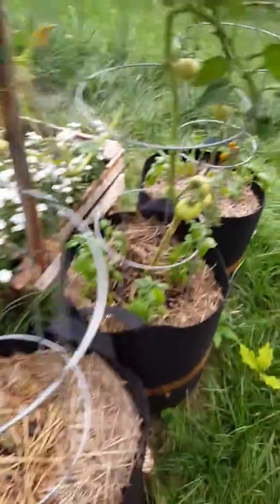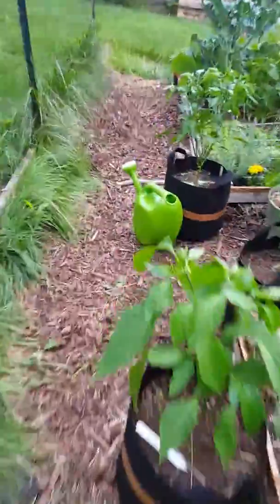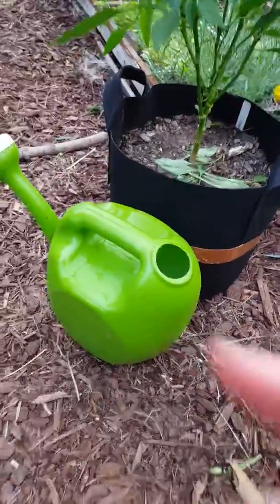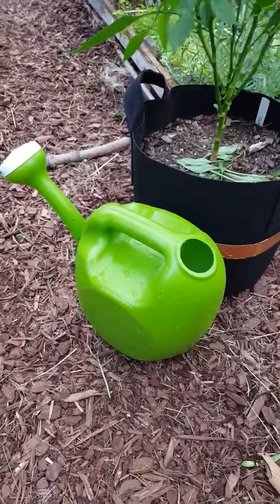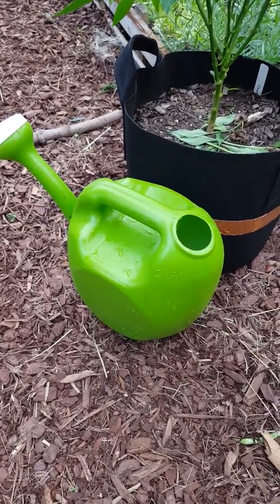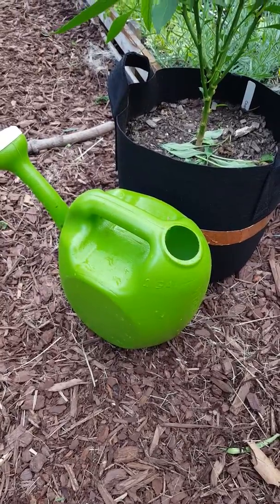Like I said, I take a couple of Tums calcium tablets — the antacids — grind them into a bowl into a powder, mix it with water, and pour it into my two-gallon water jug. And then I'm just going to water this into the roots of the tomatoes. And we'll see what happens here in a couple of weeks.